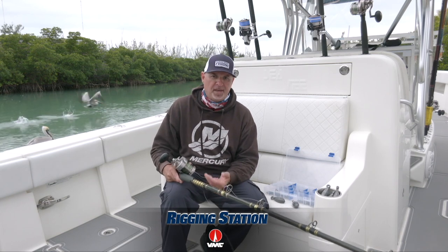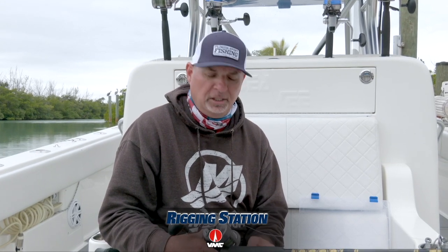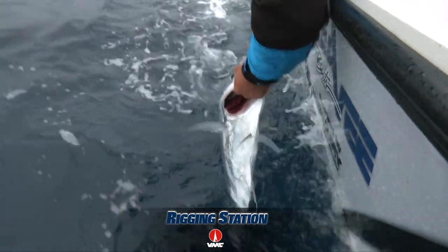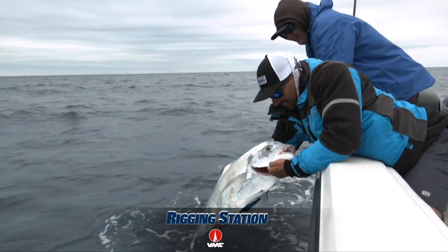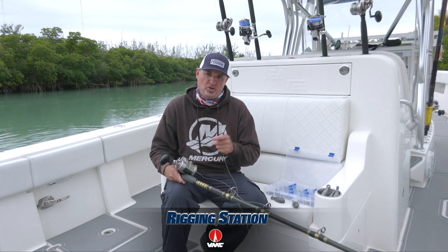Your tackle's got to be in good shape and maintained properly. Throughout the day, check your leader often — that's another benefit to a long leader. If it's chafed up at the end, cut a piece off. If a knot doesn't look right, retie it. Do these things. Check your drag after every drop, or even continuously while you're fishing. It's the fundamentals that are going to keep you in the game and ensure that you're able to catch big quality fish like you watched us catch.